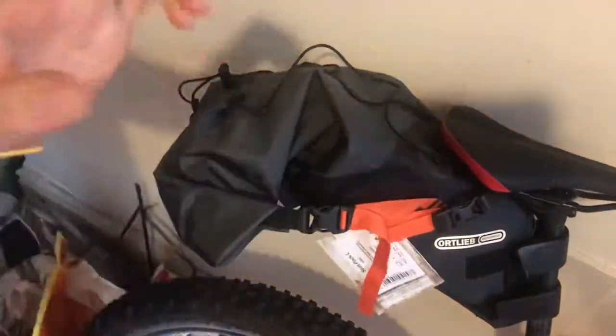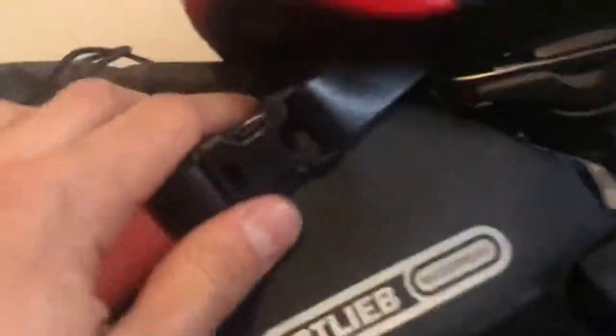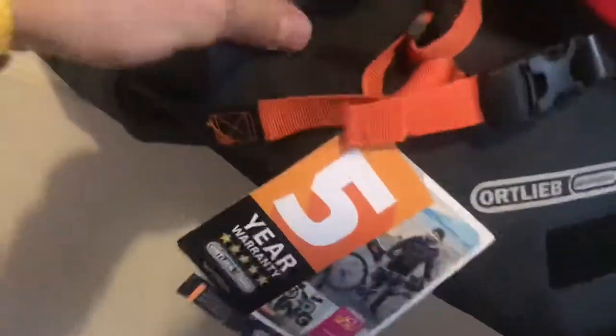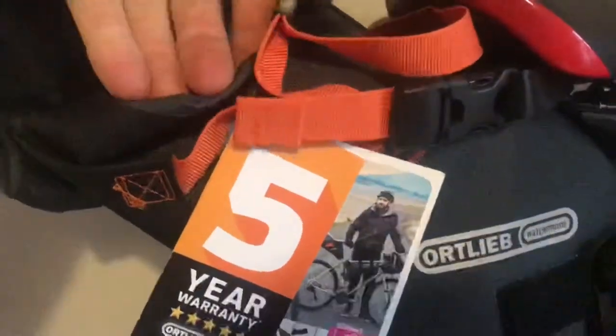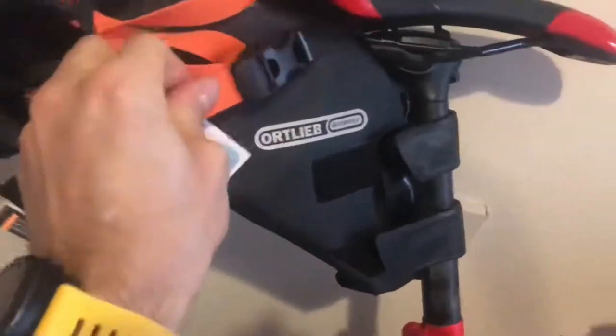So basically you've got two attachment points here on the seat post, and you've got these ones up here attached to the back of the bag. There's a solid plastic bit in here that goes through there. These are attached to the bottom and they kind of pull the bag up towards the seat, which is where these straps come in.